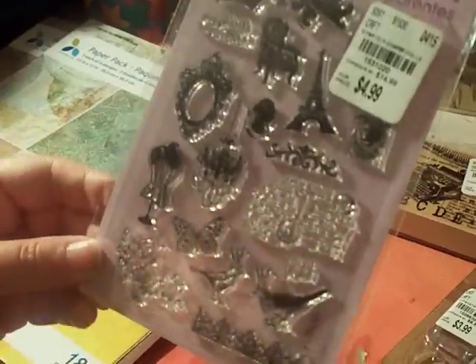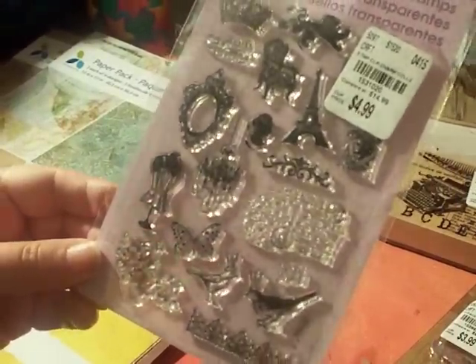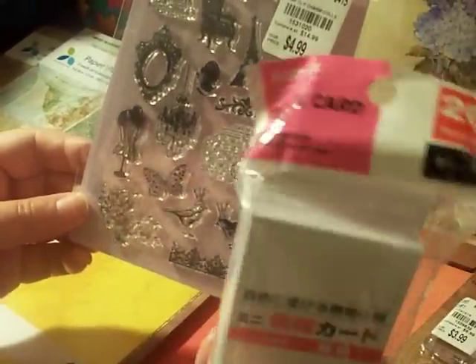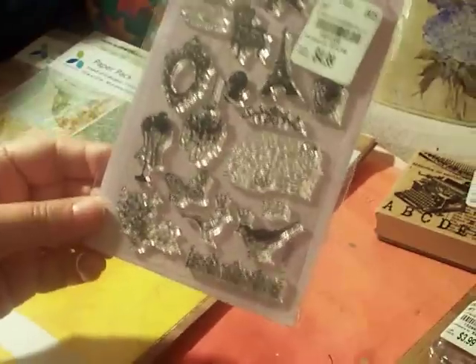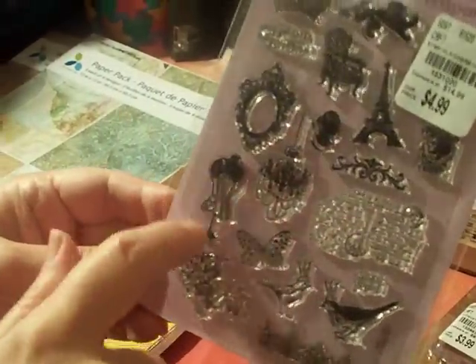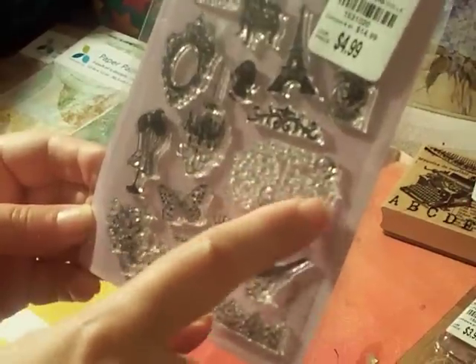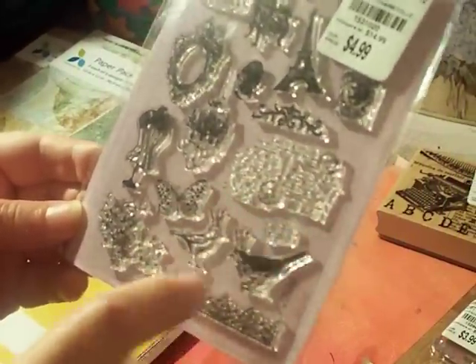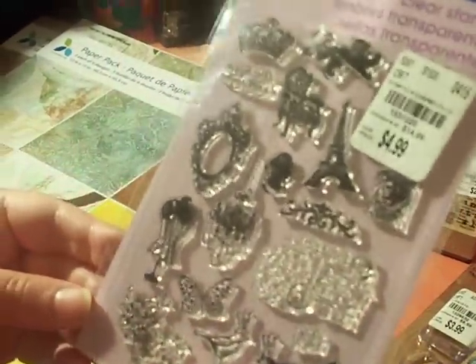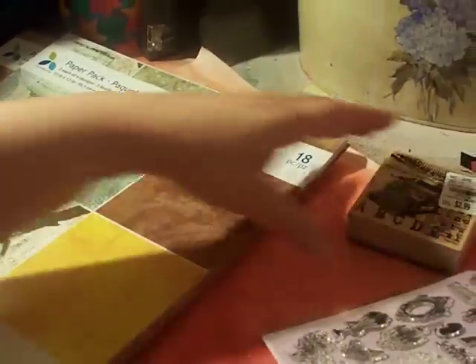This is the Impanda stamp set for $4.99 — a bunch of cute little ones. I thought that would be perfect for a junk journal, especially on my little two-inch Daiso mini index cards. They're all kind of vintage-y looking. I don't have any dress form ones; this is a cute postcard one with writing on it. I don't have a butterfly stamp — I don't have a lot of these kinds of stamps.